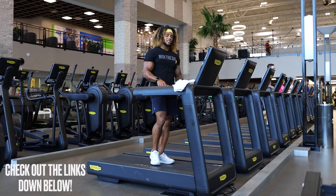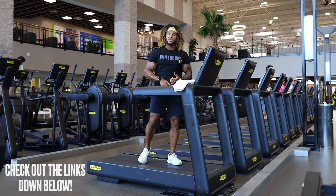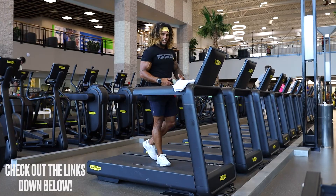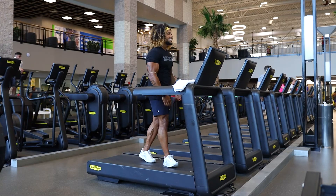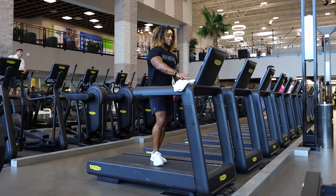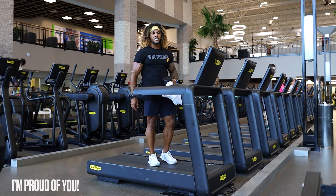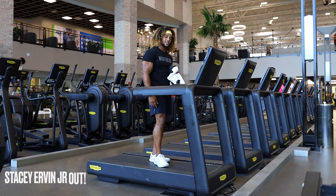Check out the links in the description — tons of value there. Whether it's one-to-one coaching with me, personalized nutrition, personalized training program, or a periodized training program so you're actually training properly and effectively — building up, taking rest when needed, building, growing, learning, loving, and living. Make sure to subscribe to the channel, hit that like button, and drop me some feedback. I've got to wipe this sweat off my face, rehydrate, and continue about my day. I hope you enjoyed this 20-minute cardio circuit — proud of you for getting that work in. Make sure you celebrate this win. I'll catch you in the next one. Stacy Urban Jr., out.